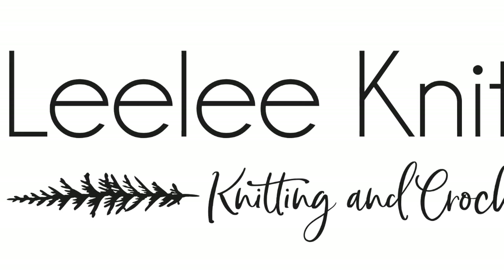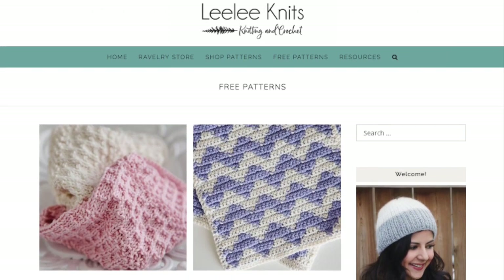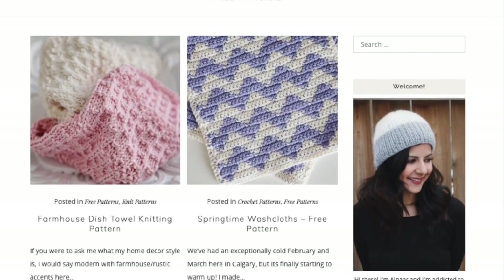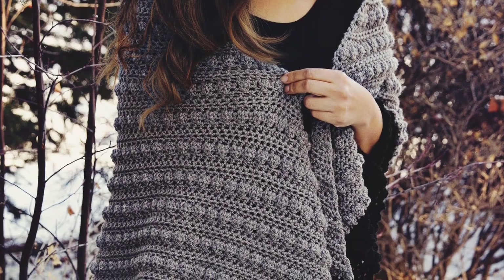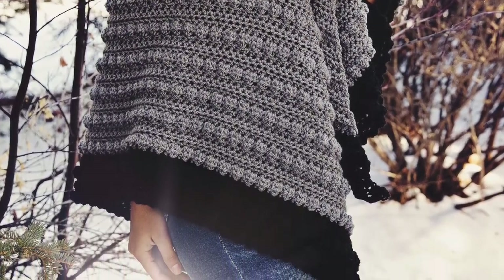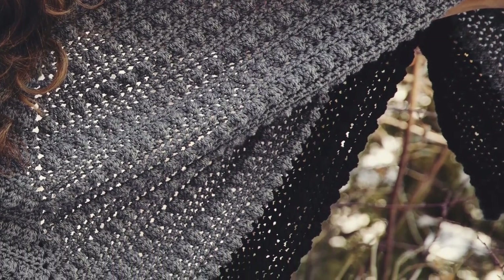Hey guys, welcome to the Lili Knits YouTube channel. My name is Alnar and I am the creator behind Lili Knits. This channel is where I post videos to help you with my free patterns, which you can find on the Lili Knits website. In this video I'm going to show you how to crochet the stitch pattern I use to create the Everyday Shawl. You can get this pattern for free from my website, www.lilinits.com — I've included the link in the video description below.